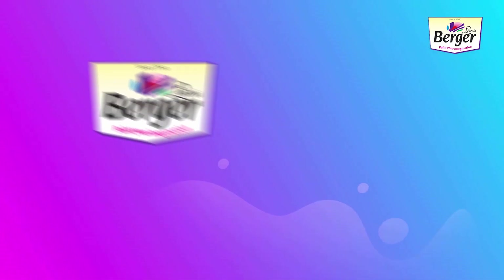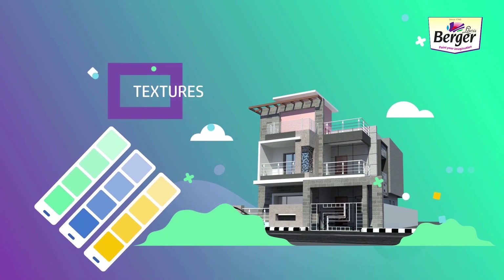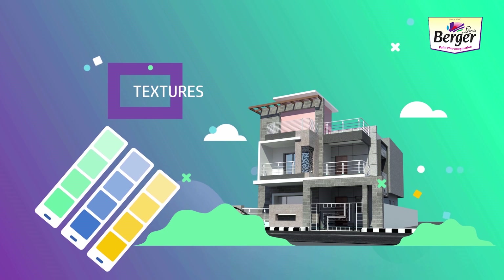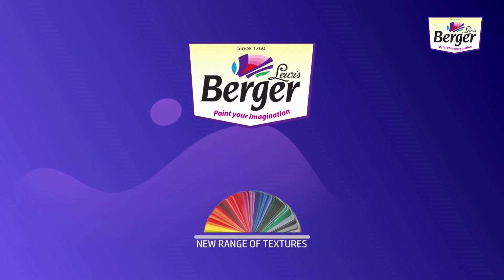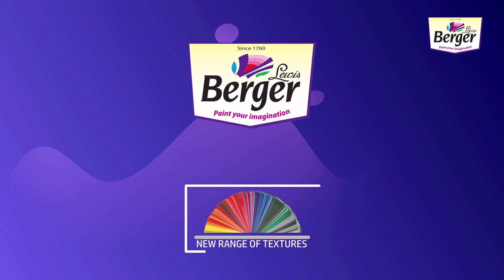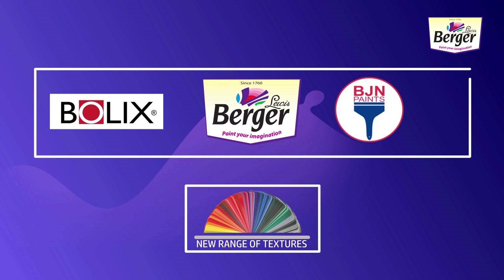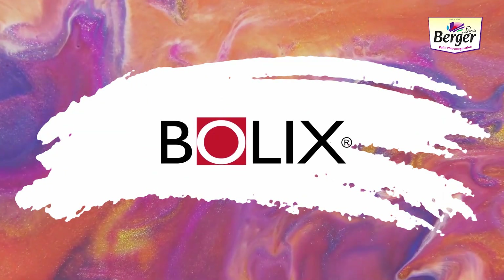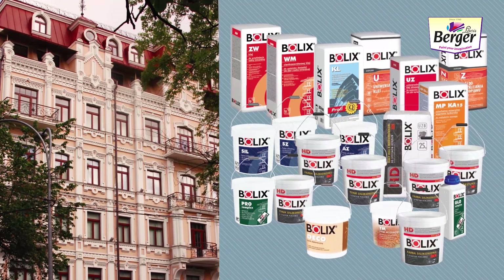Berger Paints, one of the leading paint manufacturers in India, has a range of ravishing exterior and interior textures for your homes. Berger Paints now introduces a new range of textures, which is a result of two other paint pioneers coming together: Bollix and BJN Paints. Bollix, a Poland-based paint and building materials manufacturer, offers a texture range that is unmatched and brings brilliance in European design and architecture.